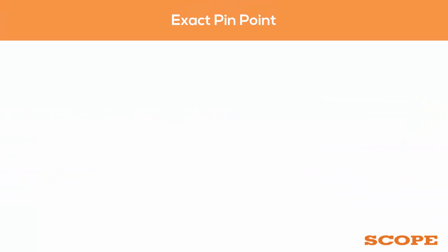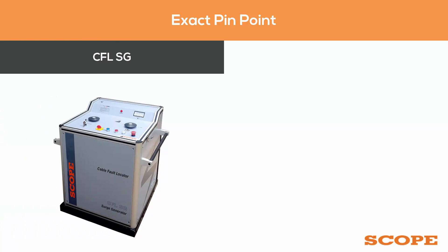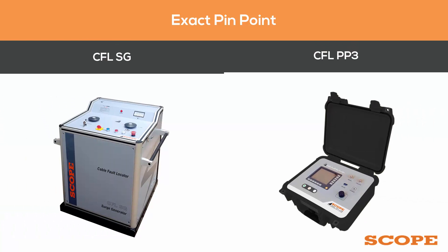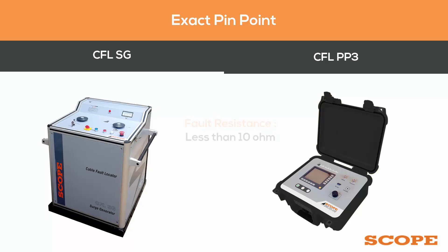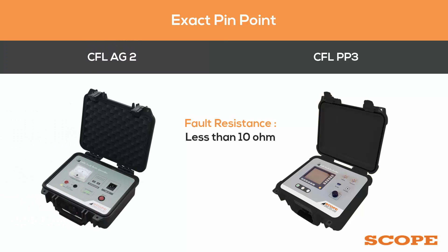After route tracing is completed, the exact pinpoint of the fault must be determined. This can be done using CFL SG with CFL PP3 if the pinpoint fault resistance is more than 10 ohms. If the pinpoint fault resistance is less than 10 ohms, CFL EG2 with CFL PP3 can be used.